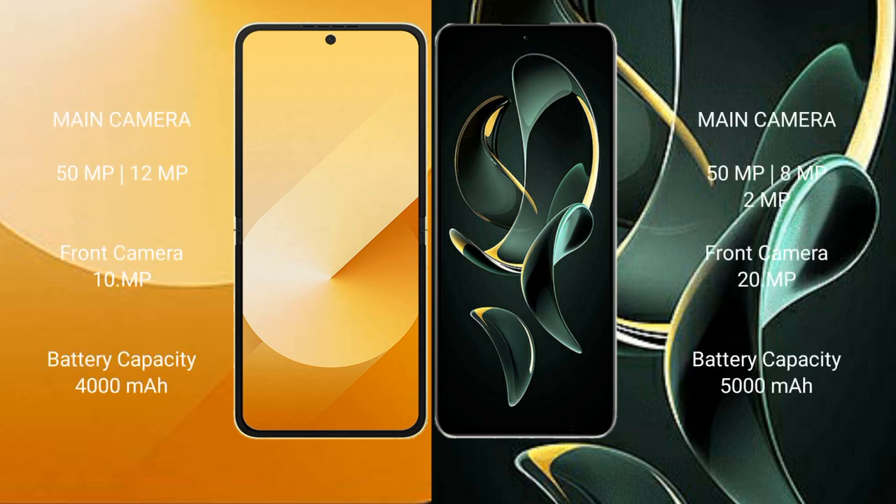The Samsung Galaxy Z Flip 6 features a dual rear camera setup: 50MP wide plus 12MP ultrawide, and a 20MP front camera. The Redmi K60 Ultra features a triple rear camera setup: 50MP wide plus 8MP ultrawide plus 2MP macro, and a 20MP front camera.